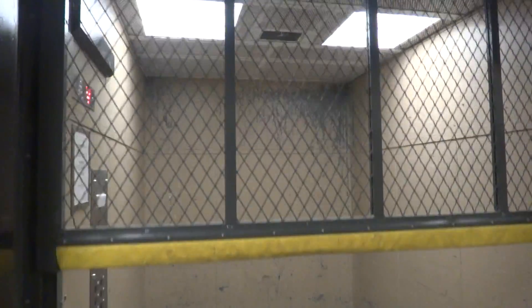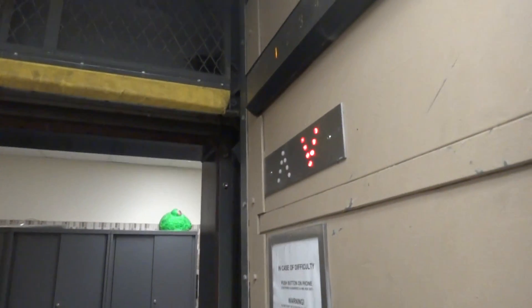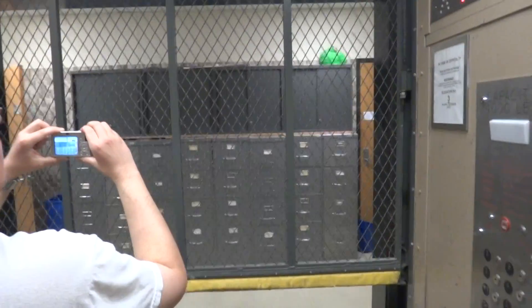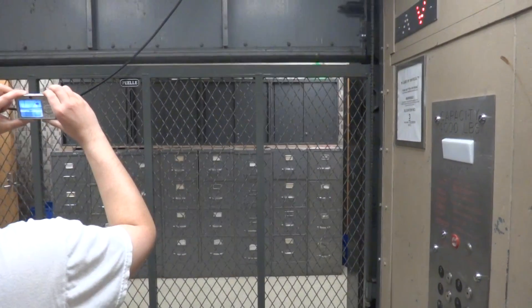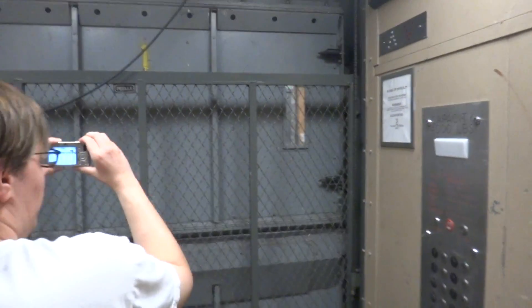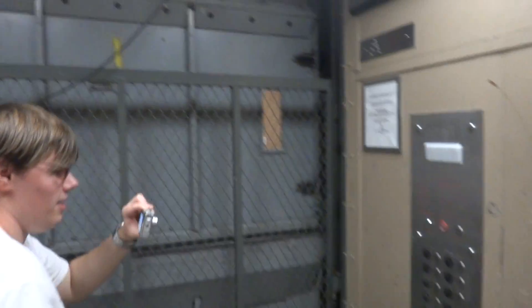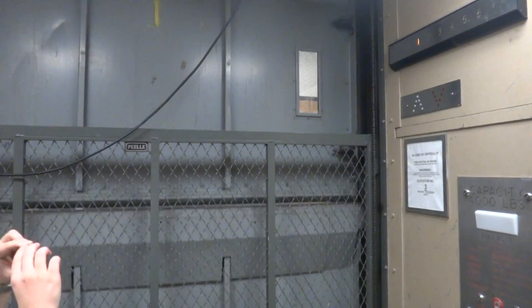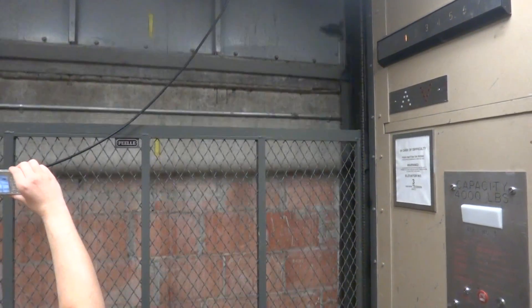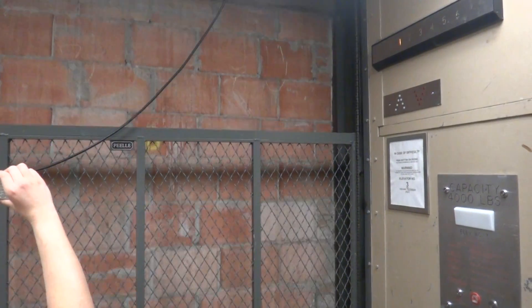It's got a view. Alright, here we go. The doors got closed first before we can select the floor. Oh watch, it's automatic. Once it gets closed, I'll have you select the basement. Alright. Nice motor.